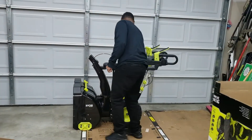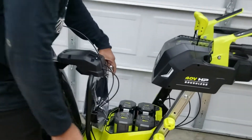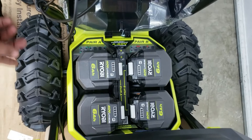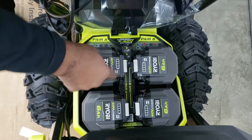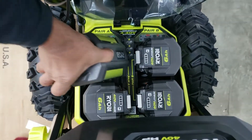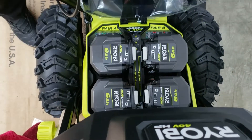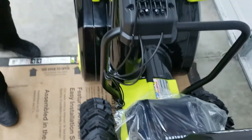Now let's check out these batteries. You get four six-amp-hour batteries. They can only go in one way — they've got directions on there to show you which way to put them in. You can't really mess up because you can just see it. They just won't fit if you try the wrong way. Snap them right in and close it up. And there you have it.